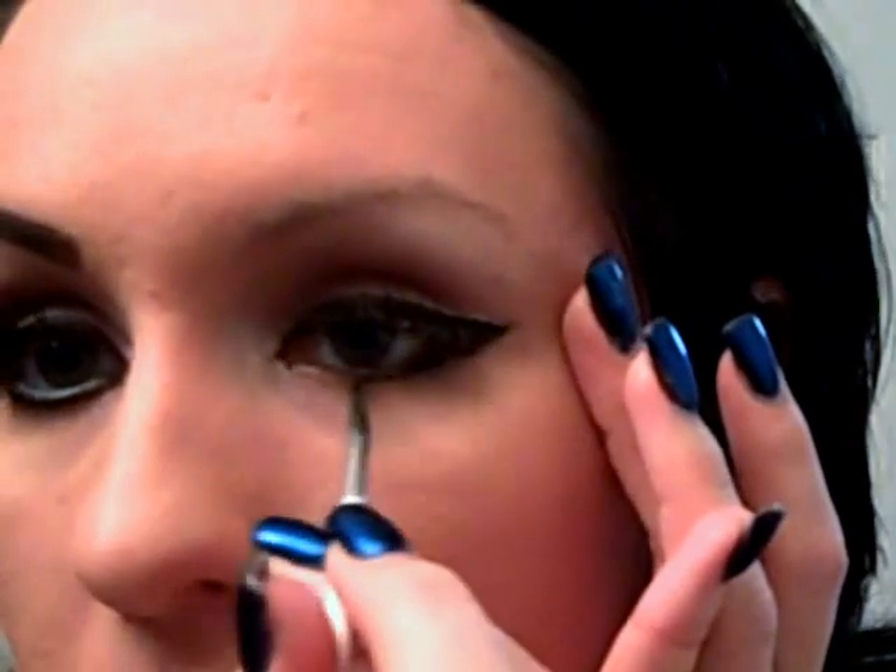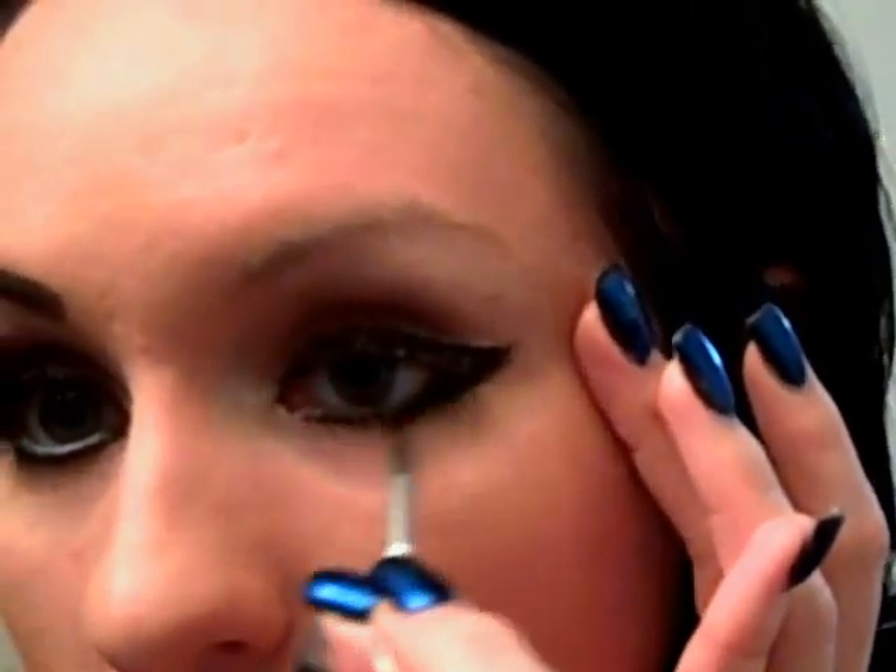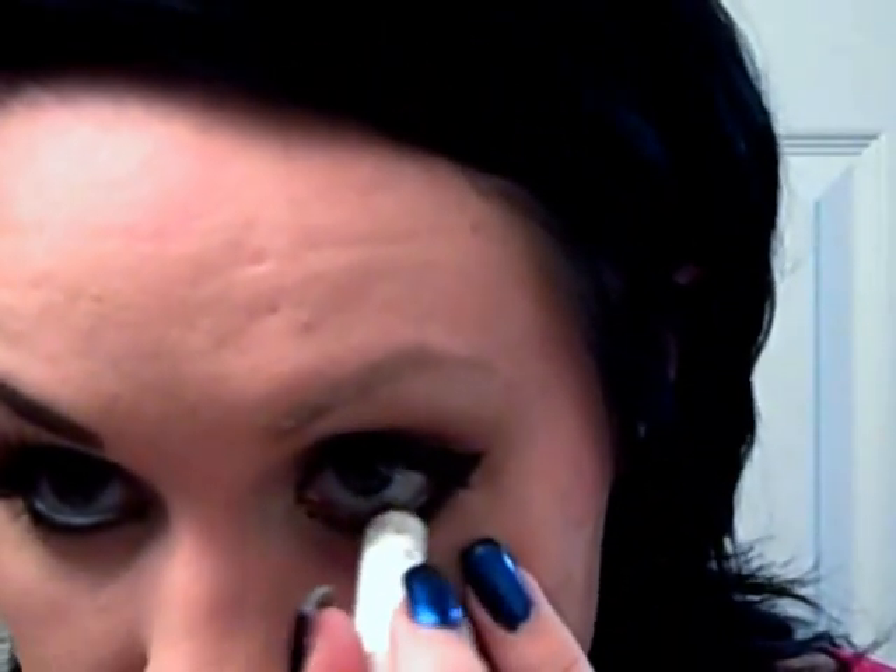Go get some more eyeliner. Then we're going to go underneath the eye, connect that to the wing on the other eye, and then take a little eyeliner from the top. When you're done with that, you're going to take the Jumbo Eyeshadow Pencil from NYX in Milk and put that on the inside of the waterline, because she has big, big eyes. You want to make your eyes look as big as possible, and that's going to help you achieve that. I use this because it has more pigment than just a white eyeliner.